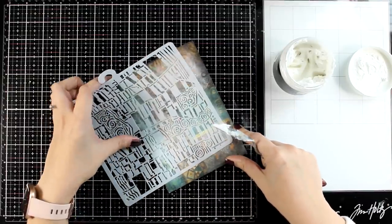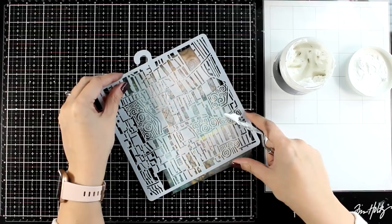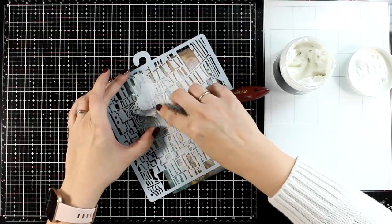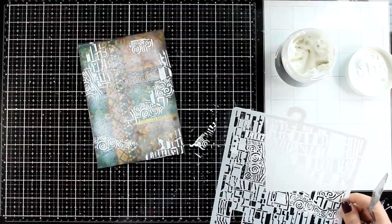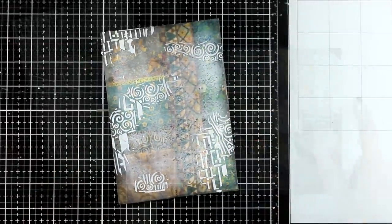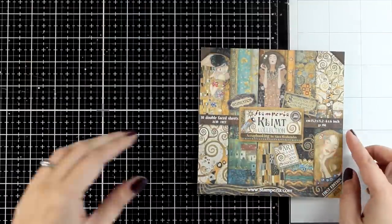Now I'm using one of the stencils from the same Klimt collection and going over it with white embossing paste. I like to work with very thick embossing paste — my favorite by far is the one by Altenew. I made sure to place the designs in different areas quite organically, not covering the whole thing. While the embossing paste is drying, I'm going to work on my focal points.